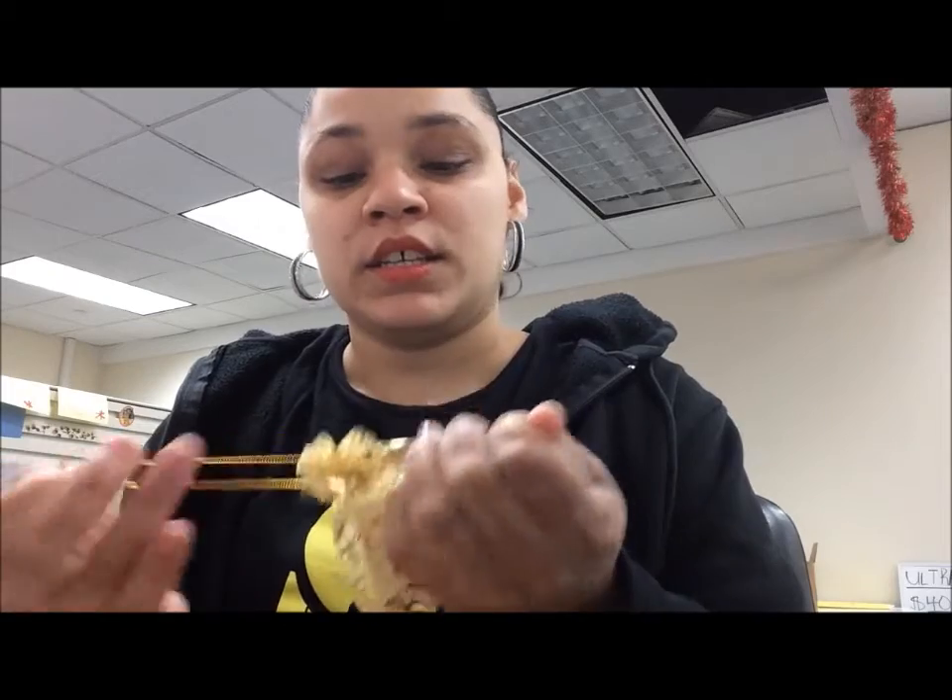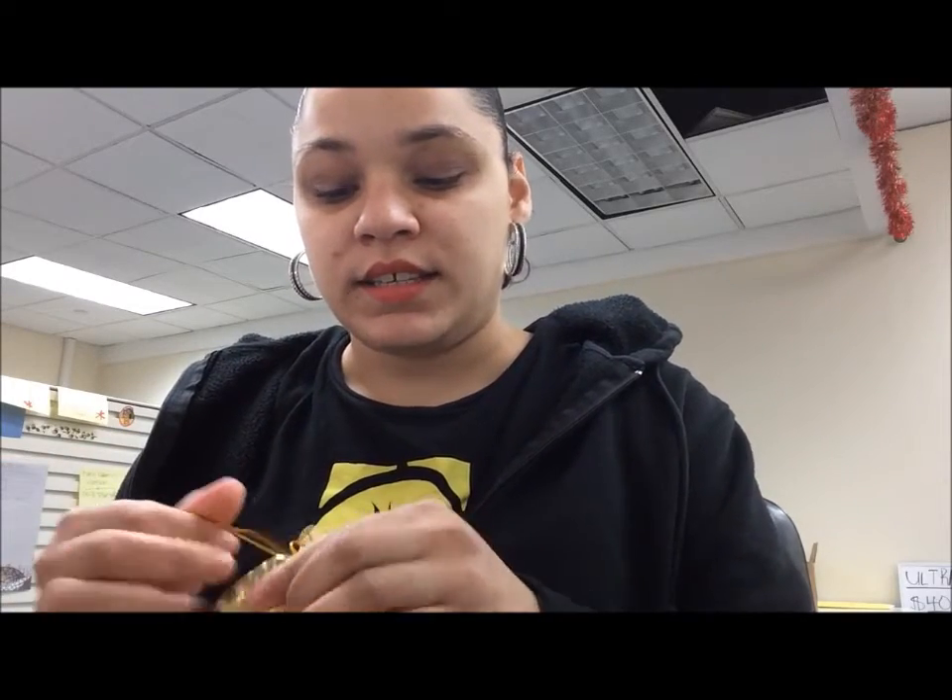I will be back to get the scent throw and find out what it smells like when it's melted. So far, this cold throw is freaking out of this world, so I'll be back — don't go anywhere.